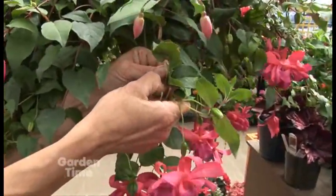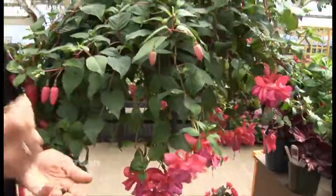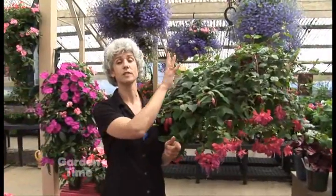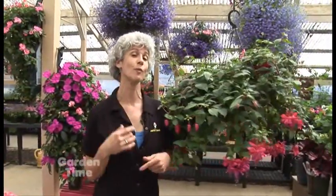So just go right in and pinch it right off of the stem. When you're doing this, it's also a good idea to make sure that you have fertilizer for your fuchsia. When you first get it, you should have put some slow release right into the top of the soil, so every time you water, it is getting some kind of fertilizer.